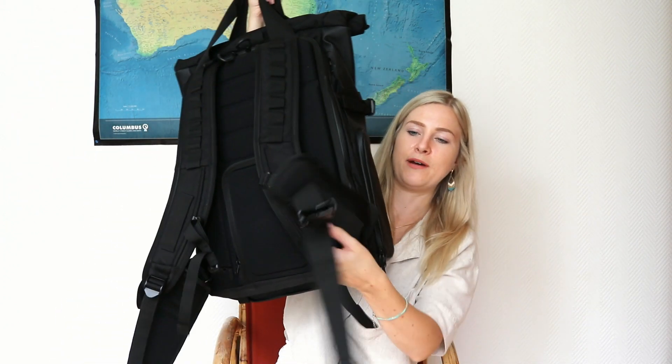The backpack has a belt that you can put around your waist, and you can also take it off if you prefer. I find it super useful because when I wear the backpack with the belt, the weight sits on my hips and not on my back, so I don't get back pain when I carry all my camera equipment.